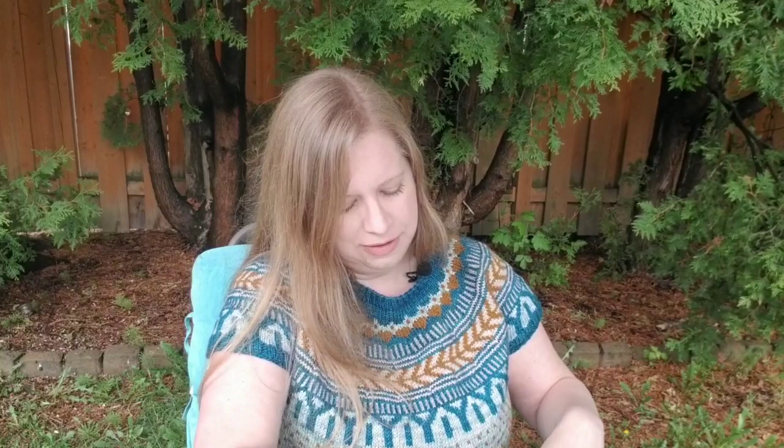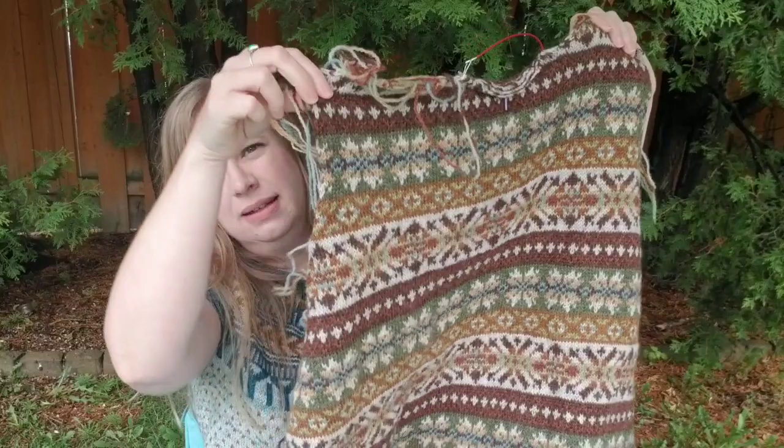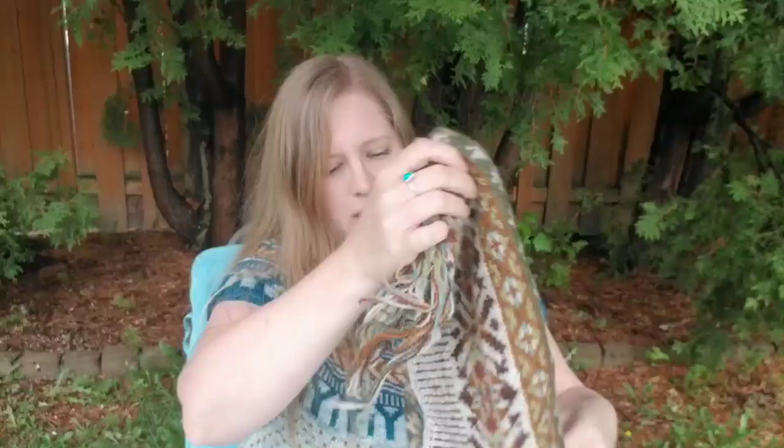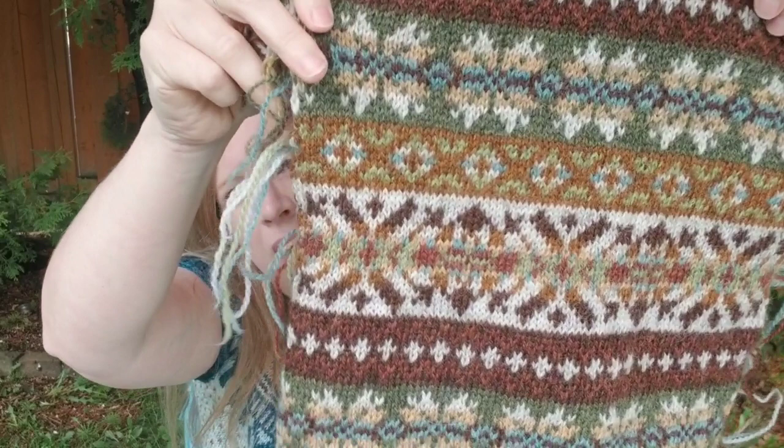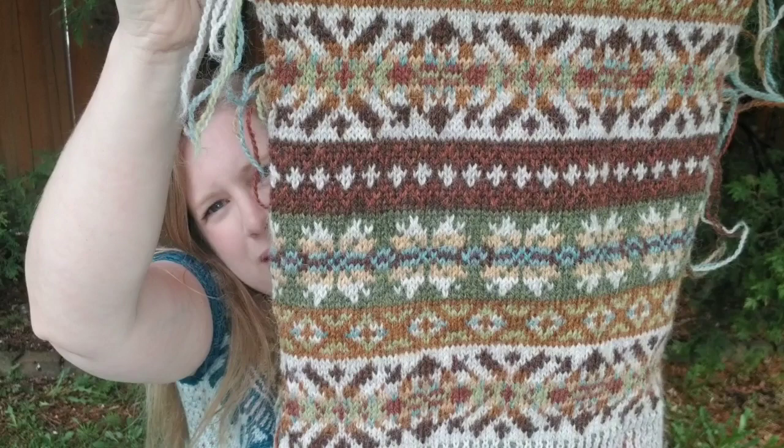Just to recap, I have finished all of the body pieces now. This is the back piece — still have lots of ends to weave in on this one. I've already shown you the right front, and here is the left piece. I'll show you a close-up so you can see all the beautiful colors in this pattern. There are eight different colors.